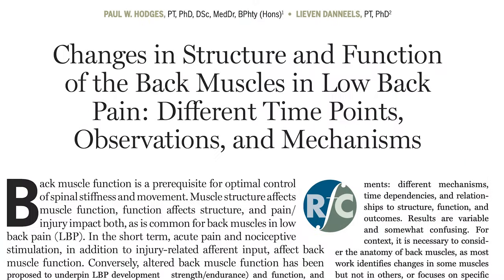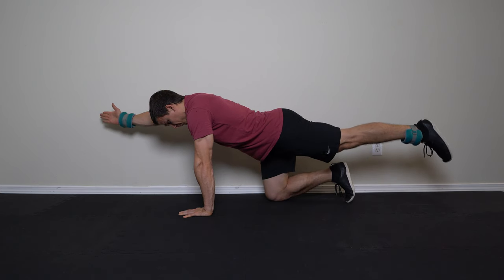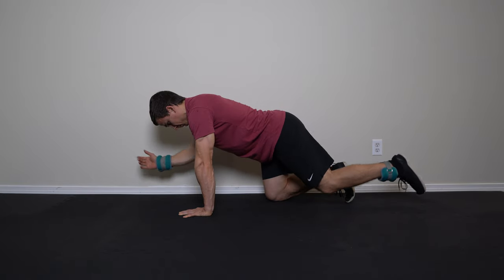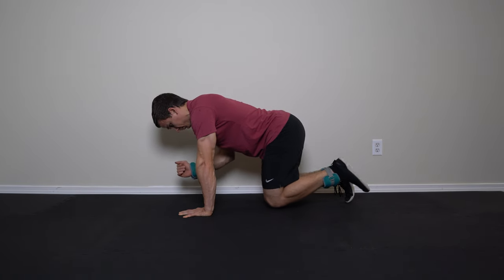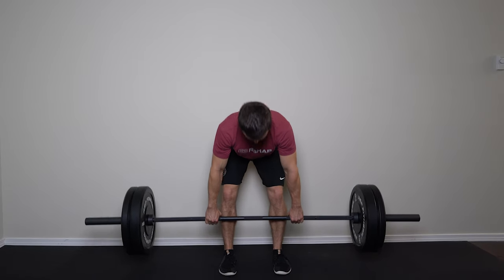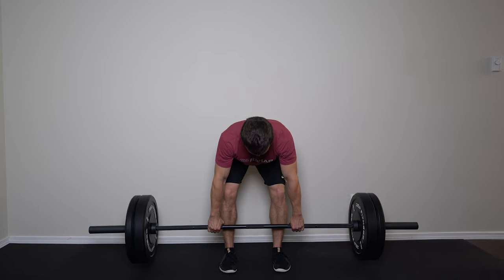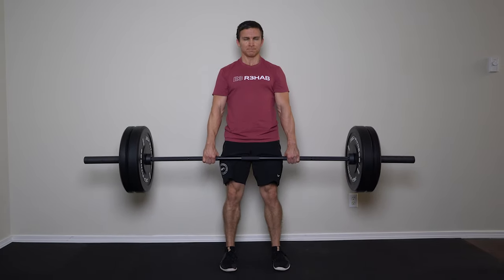The multifidus gets a lot of attention in the rehab space because of changes in its structure and function associated with low back pain, but I don't necessarily think you need to take an overly complex approach in trying to restore that structure and function. I'm not saying that you can't perform bird dogs or other lower level exercises, or saying that they haven't helped you or others in the past, but simple progressive exercises through various movements and ranges of motion will adequately challenge the motor control, stability, and strength of the multifidus.